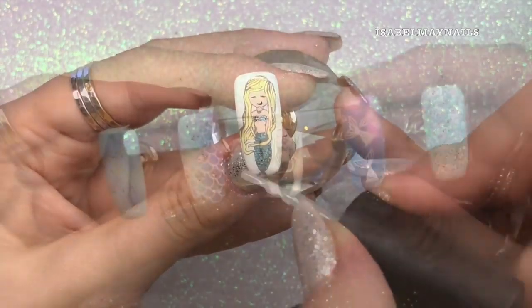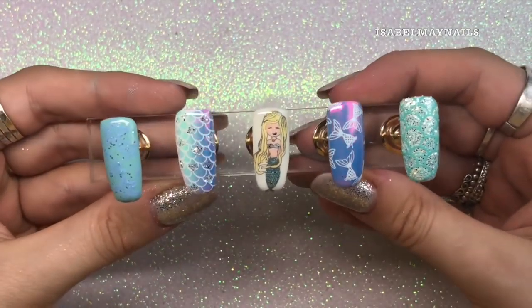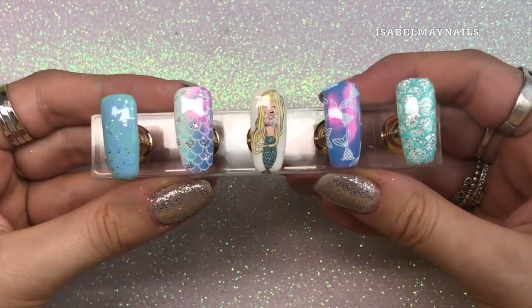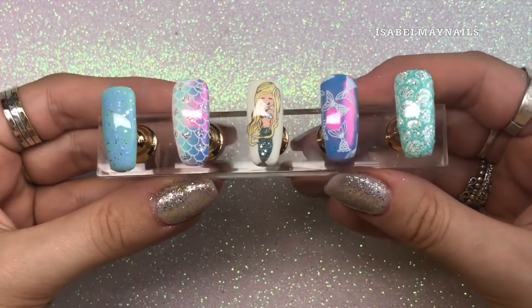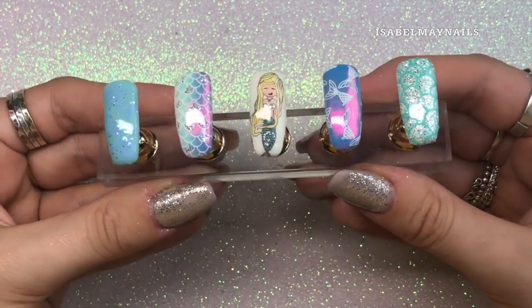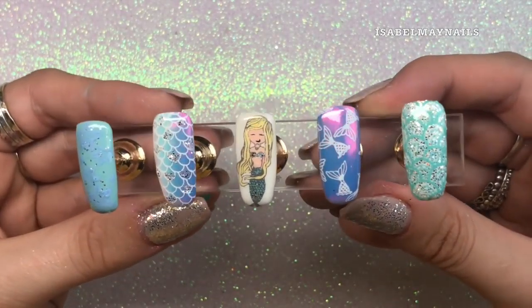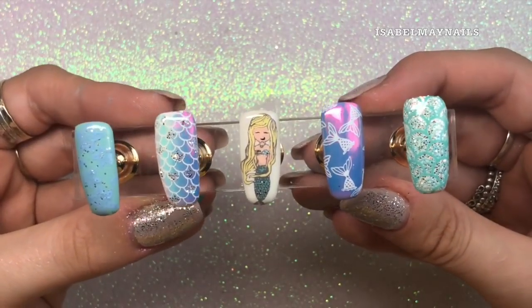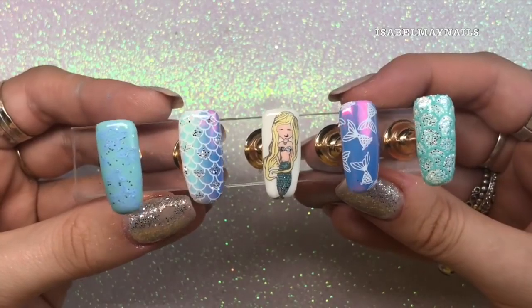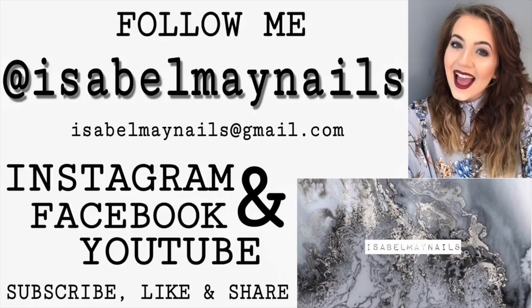There you have it — all five designs completed! I really enjoyed creating these magical mermaid nail art designs for you guys and I can't wait to try some of these designs out on my clients. Don't forget to follow me on Instagram at isabelmaynails to check out my nail artwork on clients. If you enjoyed this video, don't forget to like and subscribe for more. I'll be posting the unicorn part two to this video soon on my channel, so stay tuned. Thank you so much for watching and I'll see you in my next video, bye!